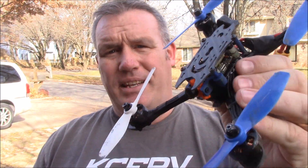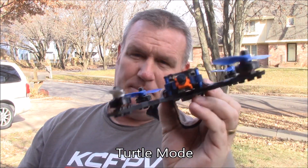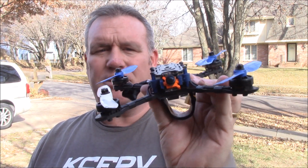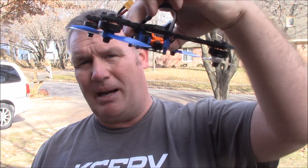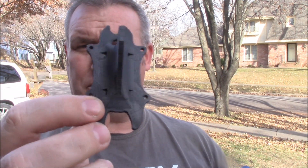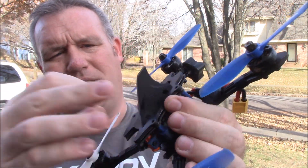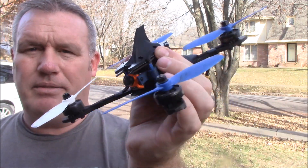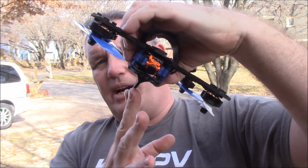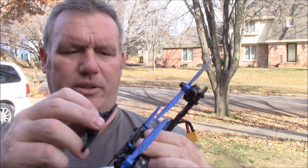Another thing that's getting big is turtle mode — where if your quadcopter is upside down, you can reverse a couple of propellers and it will flip over so you can take off again. The problem is that with this one especially, if it's upside down all the props are in the grass and it's not going to go anywhere. So you want to get these different shark fins. You can pull off the top plate, put the shark fin on in its place, and when you crash upside down the shark fin keeps two of your propellers up out of the grass so it can flip over and get going again during the race.